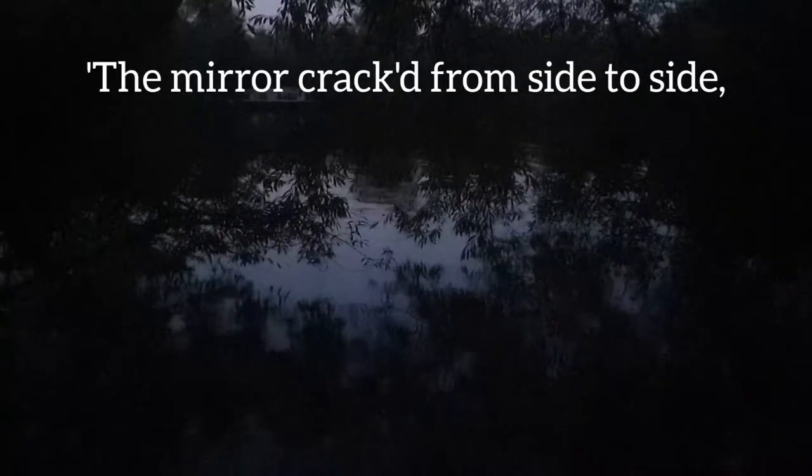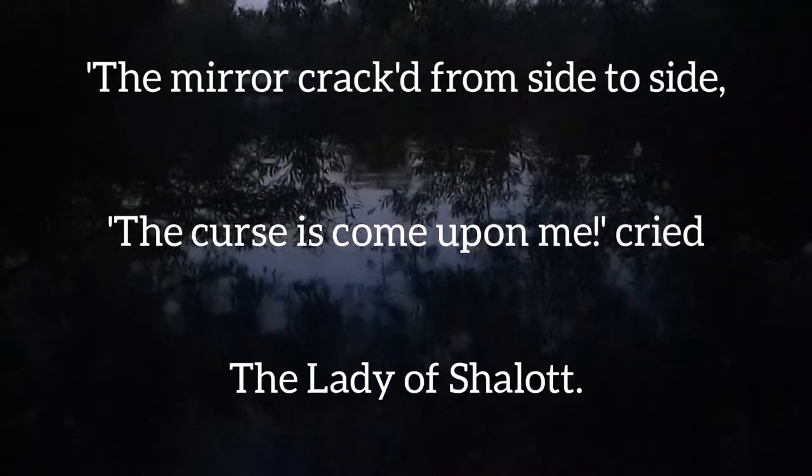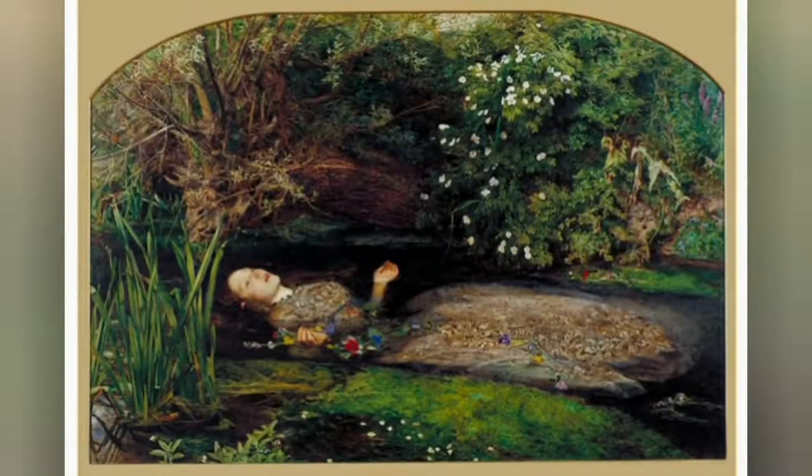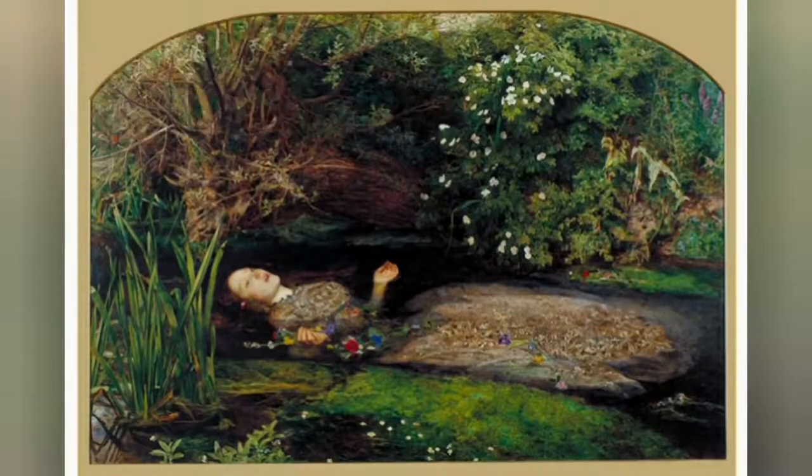The story of the poem is about a young woman who is imprisoned in a tower up the river from Camelot. The next painting is Ophelia, based on the character from Hamlet — this is the part of the play where she is drowning in a lake but somehow looking very beautiful, which is sad. I'm still not sure why no one saved her if they could see her drowning, but anyway.